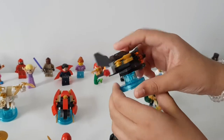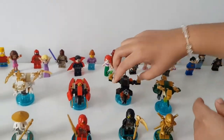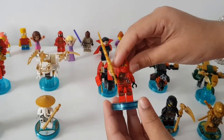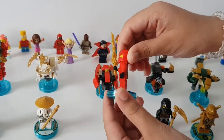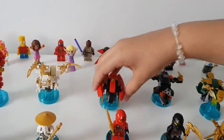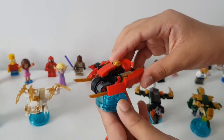And then this is Kai — the fire master. Here's what he looks like as well. And then this is his vehicle, the fire bike — it's kind of like a basic motorcycle but with lots of nice different details.